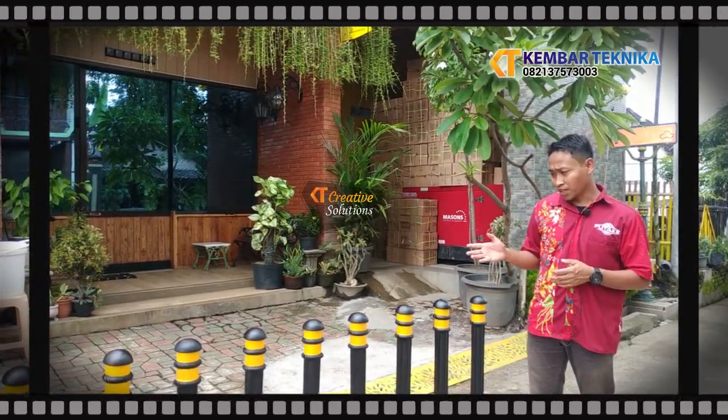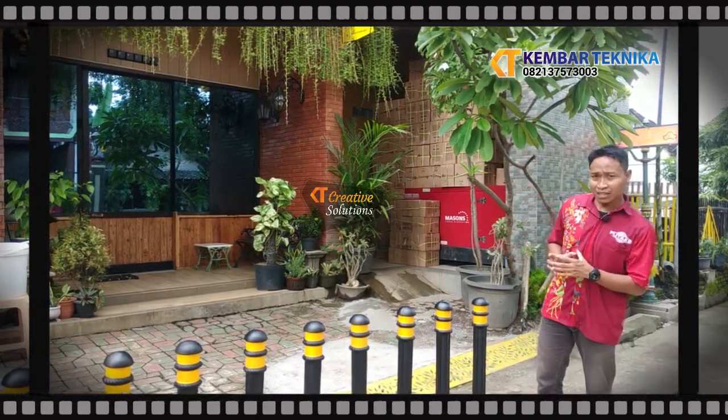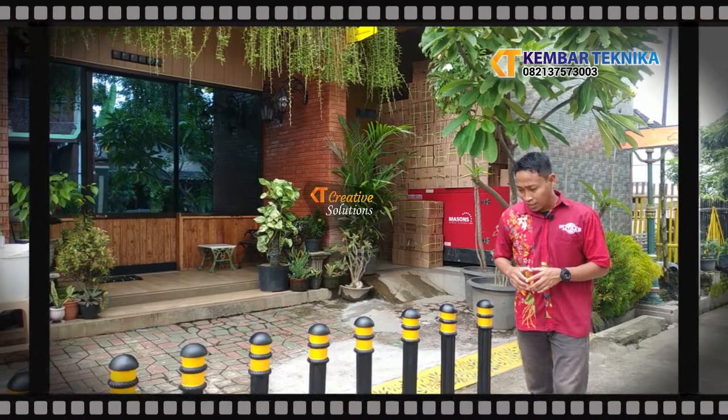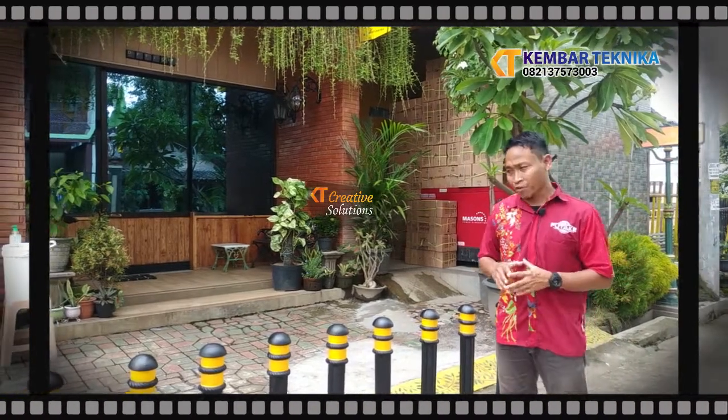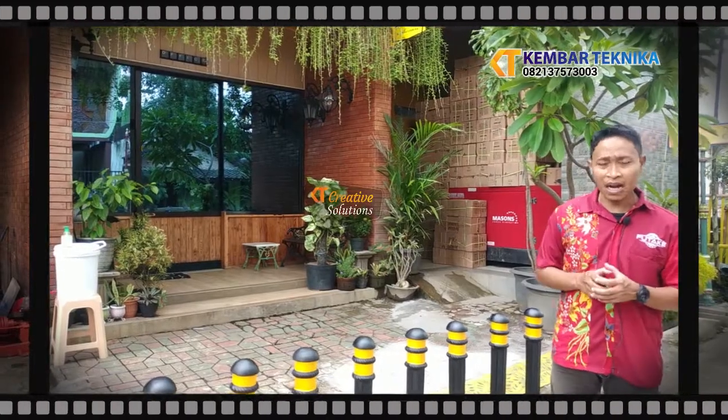Untuk boler ini mempunyai dimensi sekitar tinggi 70 cm, dan untuk diameternya adalah 4 in. Untuk bahan yang kita pakai, disini kita menggunakan metal casting, yaitu baja tuang ataupun aluminium cor.